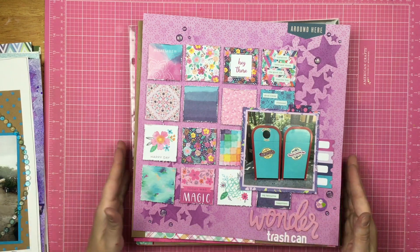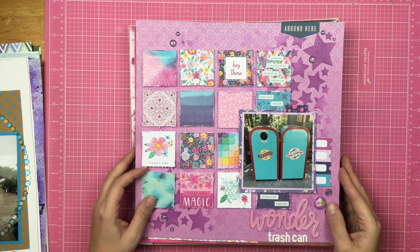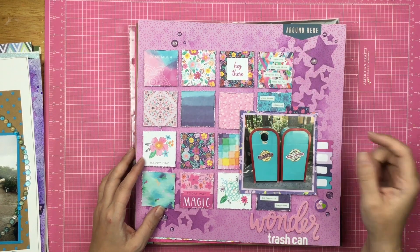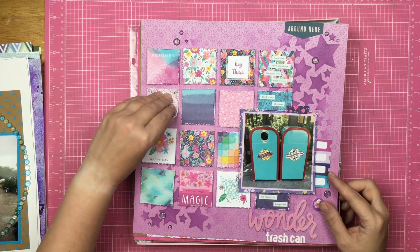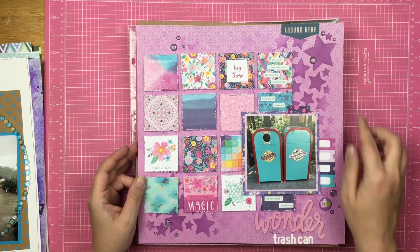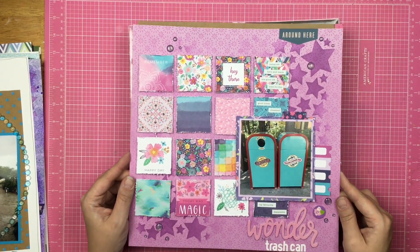This layout right here is a Disney trash can layout, and this is all those Paige Evans 2x2 squares. I distressed them and then popped them up on foam, and then used the All-Star stencil again. The All-Star stencil, guys, is one of my favorites.